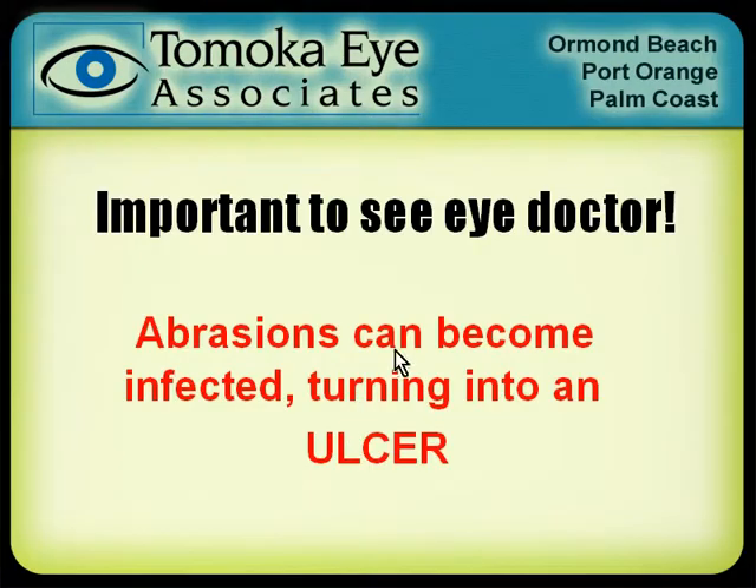You probably ought to see an eye doctor if your eye is hurting — certainly if you have any vision change — because an abrasion, if it gets infected, until that skin heals over, your eye is prone to getting infections. If you get an infection in your cornea, that can be a big deal, because an abrasion can become an ulcer. If you get an infection in the cornea and the ulcer is right in the middle of your vision, that's the worst possible place, because if that ulcer scars, you might have some permanent vision loss.